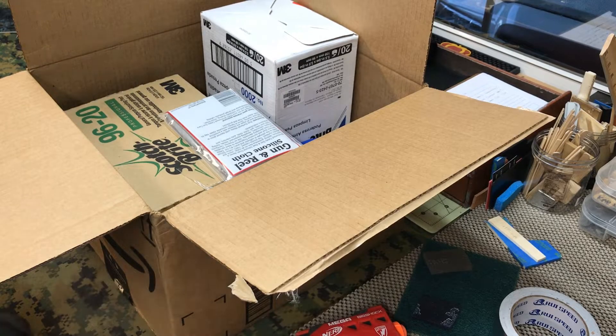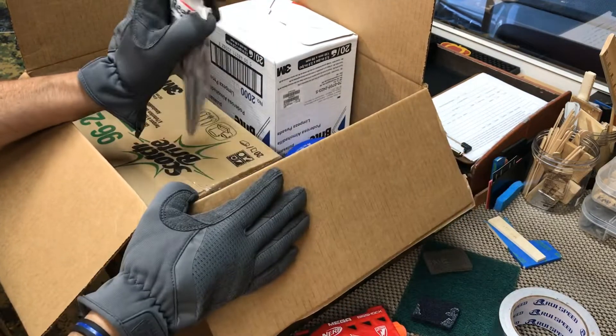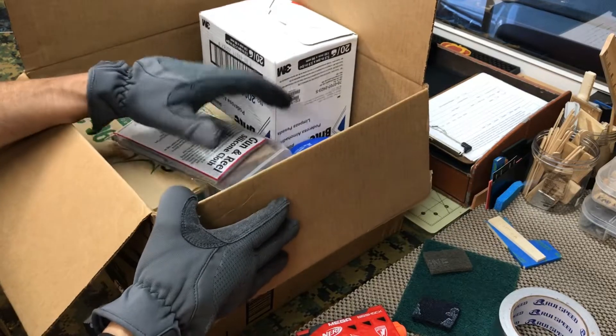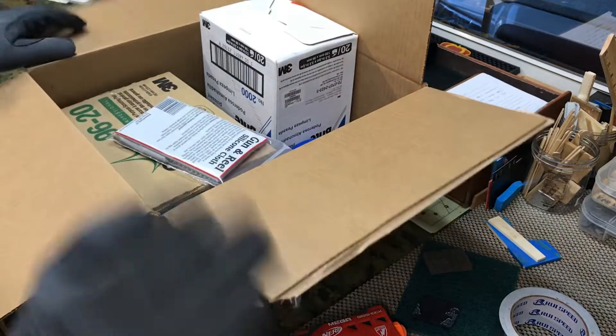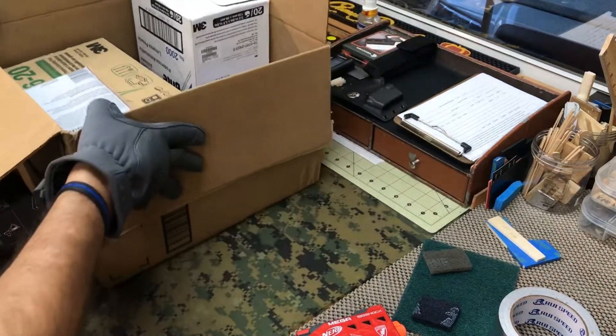Hey, mechanic's peeps, it's Tony with Alameda Holsters. Guys, want to do a quick mail call — I got some cool stuff. The wife already opened this box and shoved it into another box, so we'll see what we got.